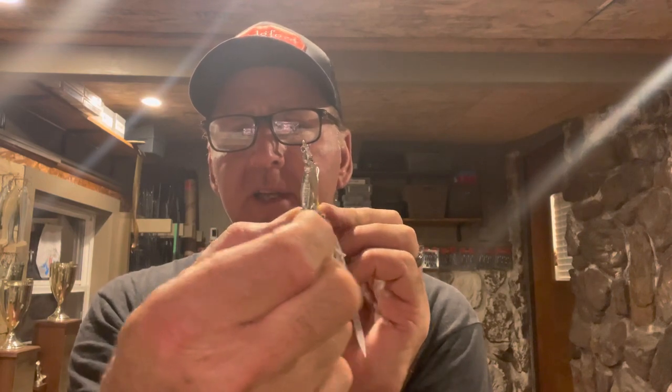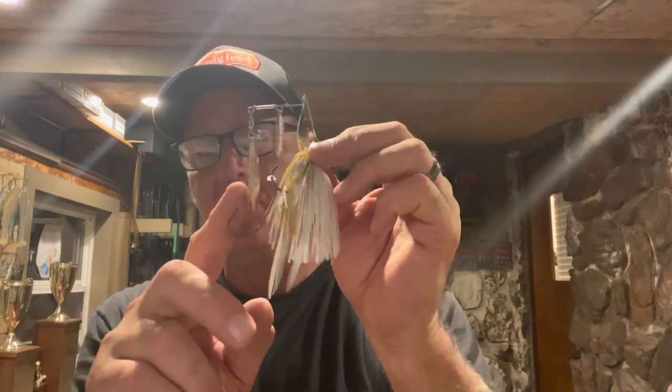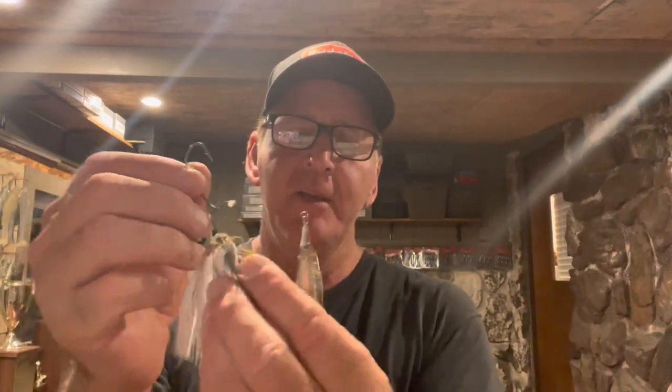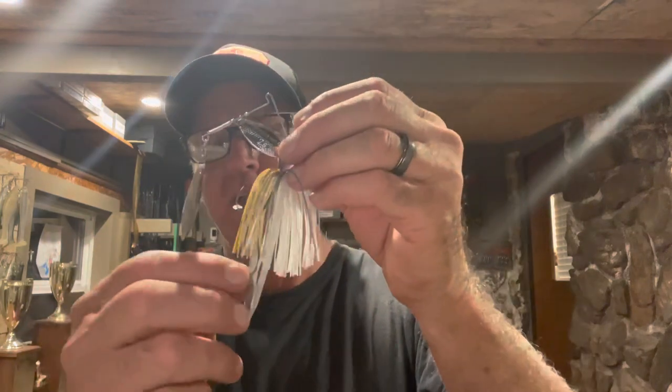What this does is allow the trailer hook to swing freely. It's always going to stay completely in line with your bait and never get knocked off to one side. There's another big advantage: if a fish hits just the trailer hook and jumps, with the hook pivoting freely they don't have the leverage to throw it. A stationary hook gives the bass more chance to shake free, but with this pivot the fish has far less chance of throwing the bait.